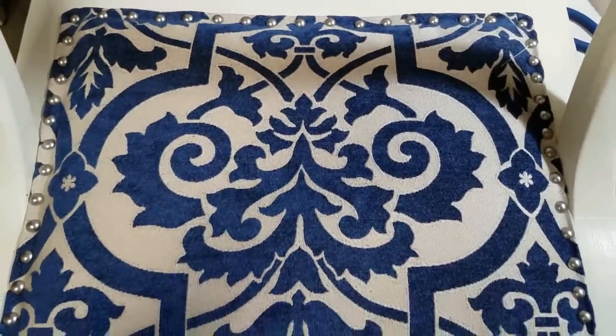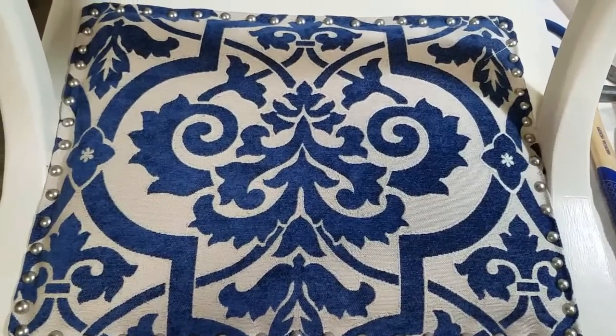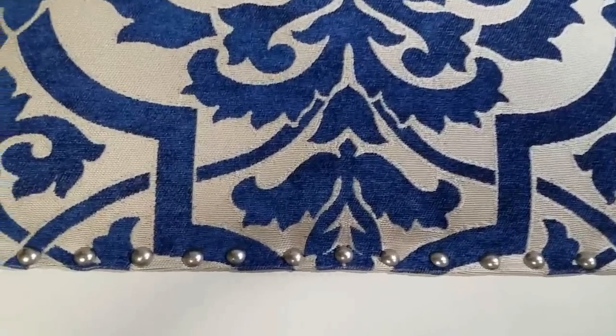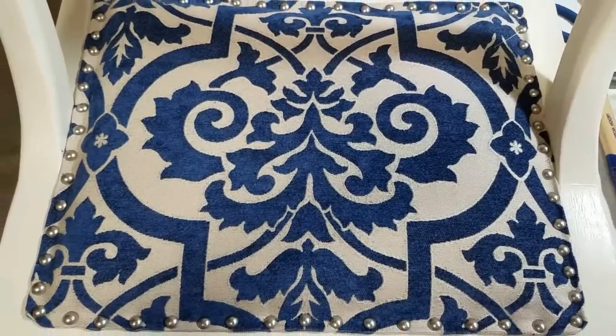Well, it's about 9:15 p.m. and I'm going to stop for today. Having the back of the chairs completed is a major accomplishment. Tomorrow we will work on the seat cushions. Good night, everybody.